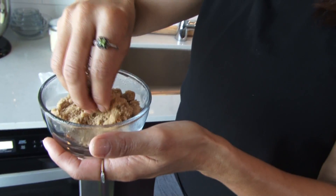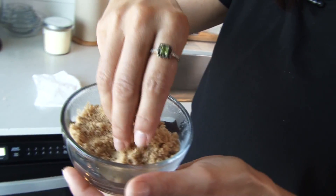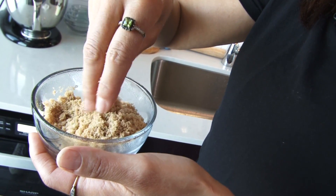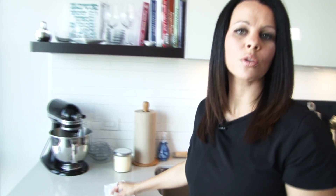We can go bake our cookies, sprinkle it on some oatmeal, or whatever else you're using brown sugar for these days. That's it — done. Brown sugar back to normal, so don't throw yours away.